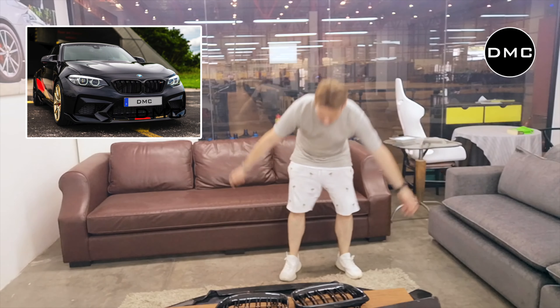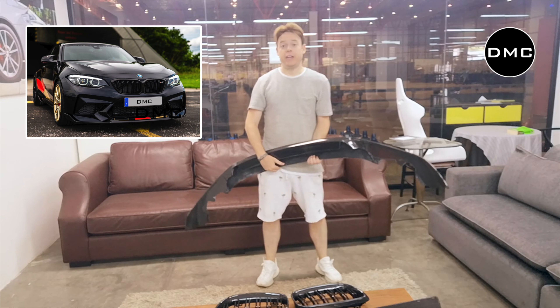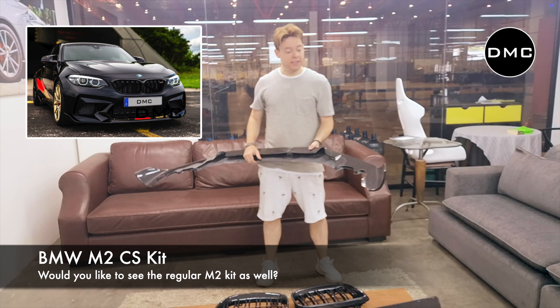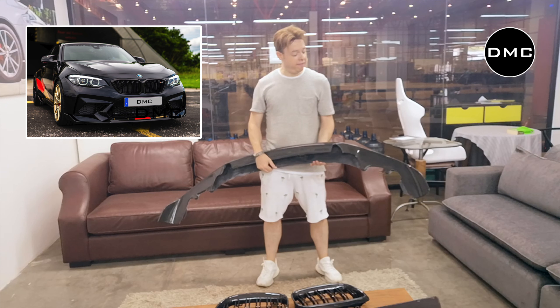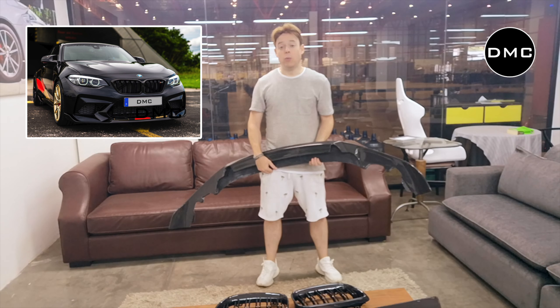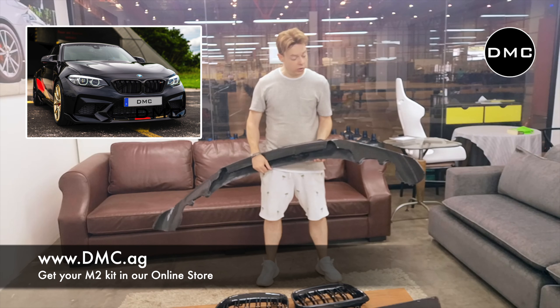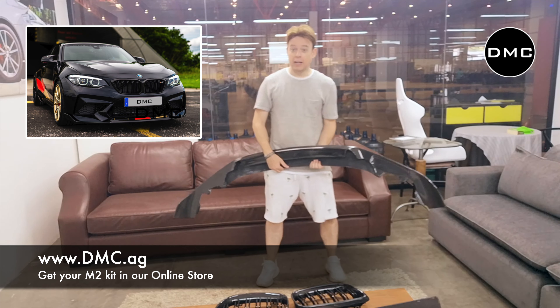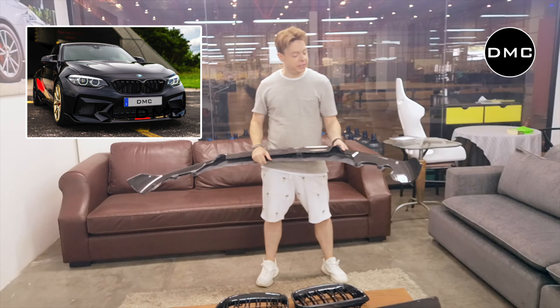That was the first look at the DMC carbon fiber kit for the BMW M2 Competition in particular. There's also another kit for the regular M2 — let us know in the comments if you'd like to see that one. You're welcome to contact us to get this kit, also through one of our dealers around the world. Make sure it has the 3D hologram sticker — only the real DMC parts have the hologram sticker.